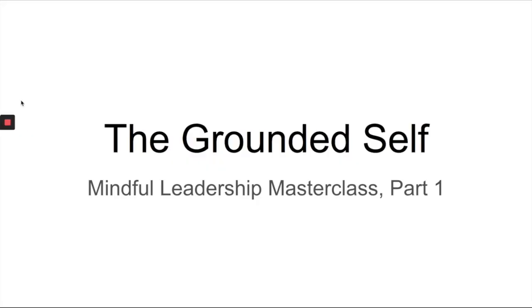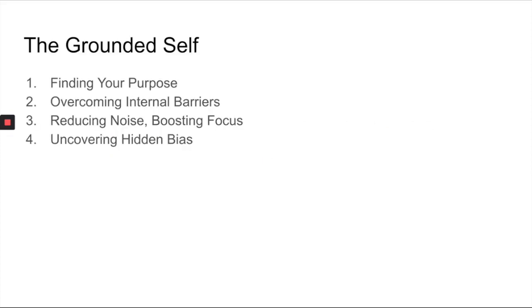The Grounded Self is the first component of the Mindful Leadership Masterclass, and it's made of four pieces. The first piece is finding your purpose, which gets into making sure that you're actually doing professionally that which you were, for lack of better words, meant to do — your true passion. There are a couple of tools we can use to dig that out, explore it, and hone it for you.